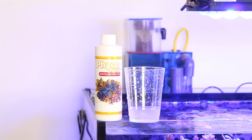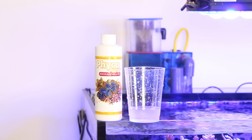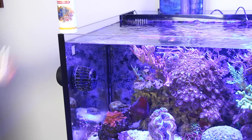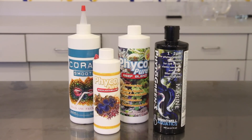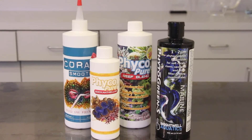The PhycoPure Zooxanthellae from AlgaGen is the first and only product of its kind. It contains a blend of live zooxanthellae algae and has been reported to have excellent results in helping clams and corals recover from stress and also helps increase coloration. The AlgaGen PhycoPure Phytoplankton, AlgaGen Coral Smoothie, Brightwell Phytoplankton, and other phytoplankton products are also great for giant clams.